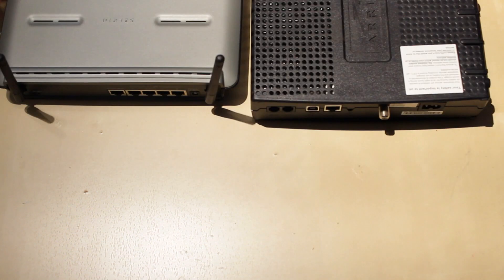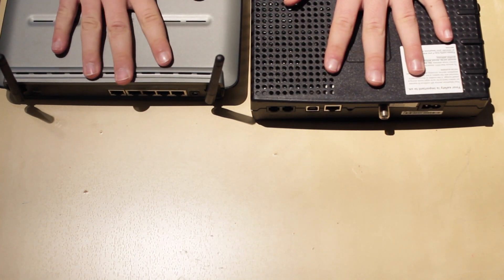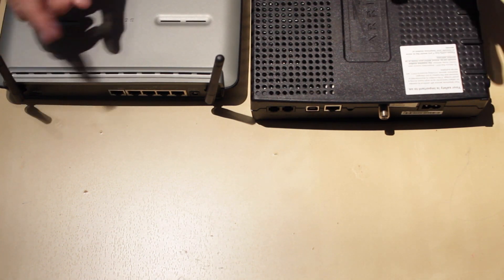Now I'm going to show you a few configurations that you can have for your network. In these demonstrations I'm not going to connect any devices to power — I'm just going to connect the data cables. The first example is I have the cable modem and then I have the wireless router. This is very basic if you don't have a lot of ethernet devices and all you want is Wi-Fi in your house.